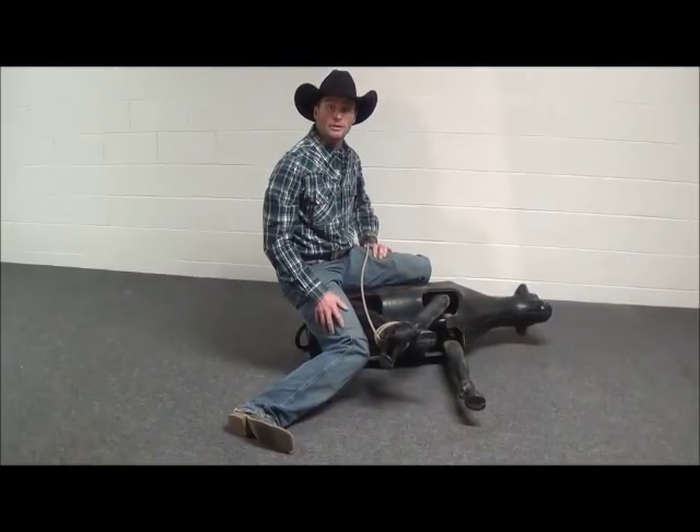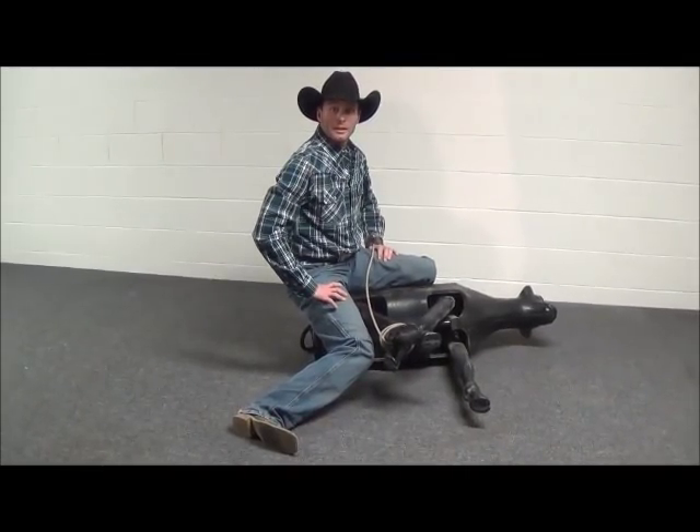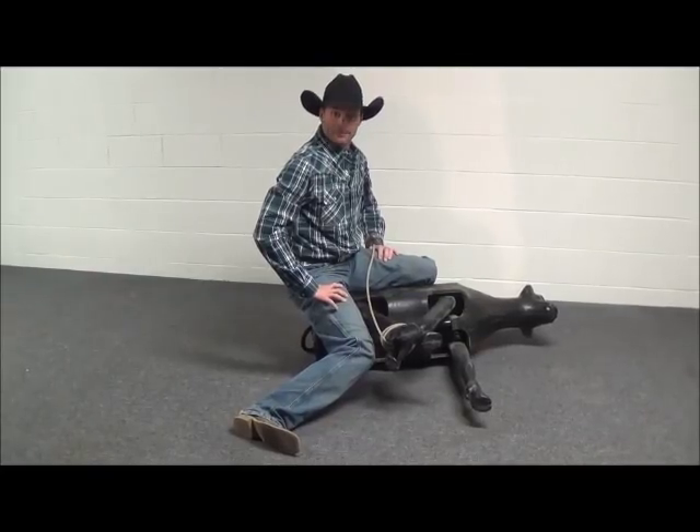I hope you enjoyed this segment of Tie Down Tip Tuesday and I can't wait to see you again next Tuesday. Thank you all.